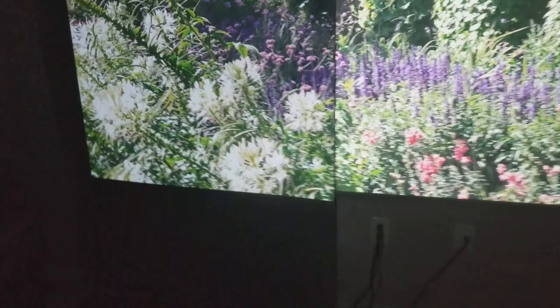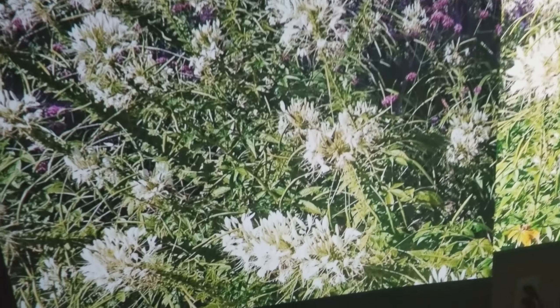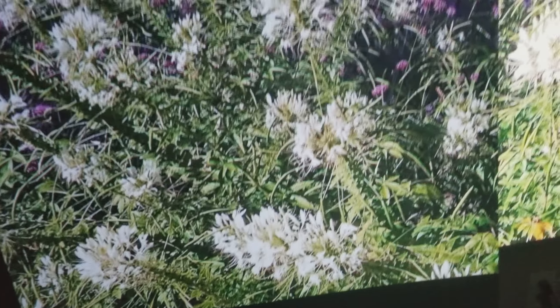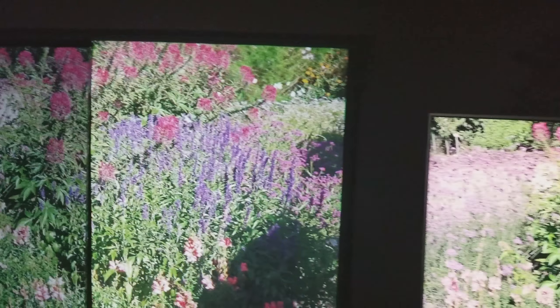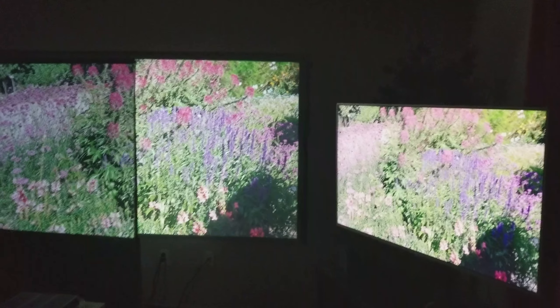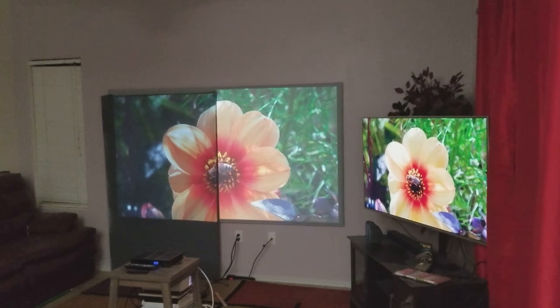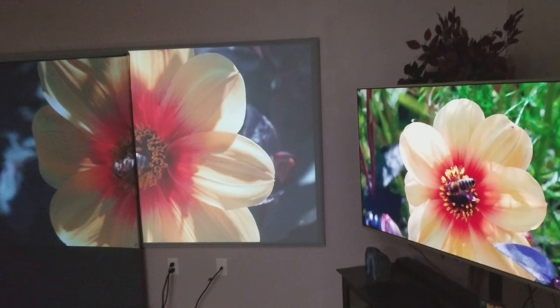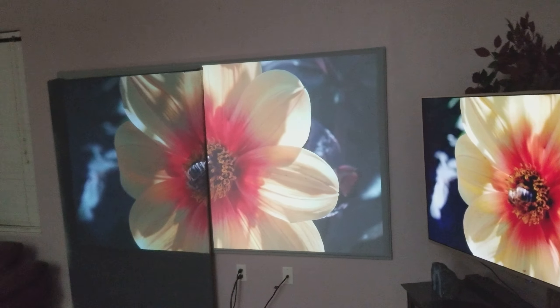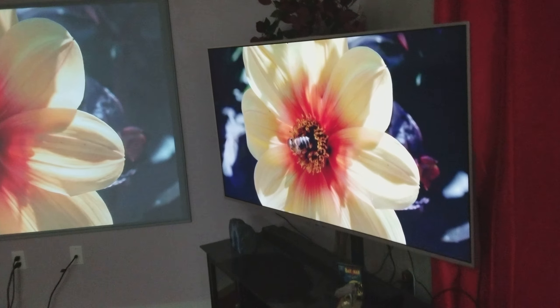That screen is darker and has more color. You can see the whites — it's going to show you the details. They're going to look white, and you can see the difference with snow, but with flowers they can show white too. If you have any questions let me know. For the price, a projector is better than a TV — you're not going to get a 100-inch TV for the price of a projector.